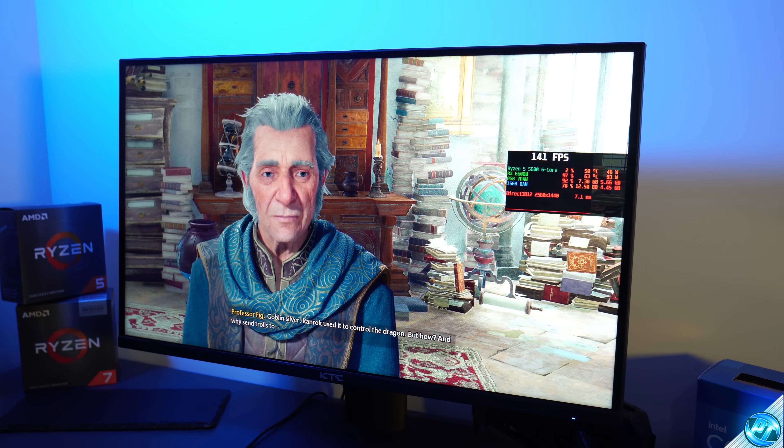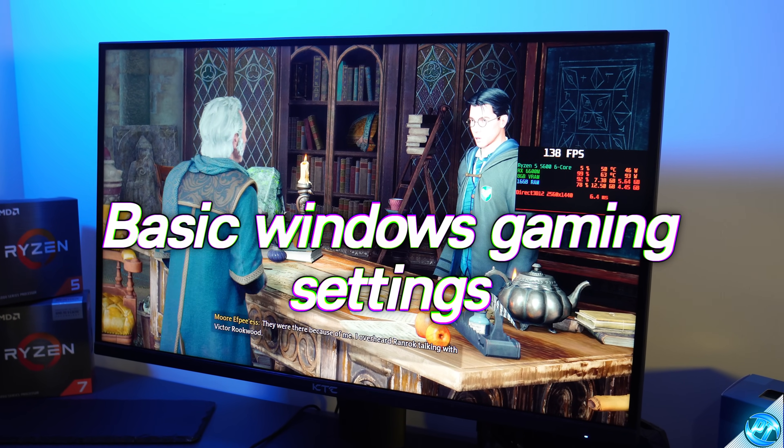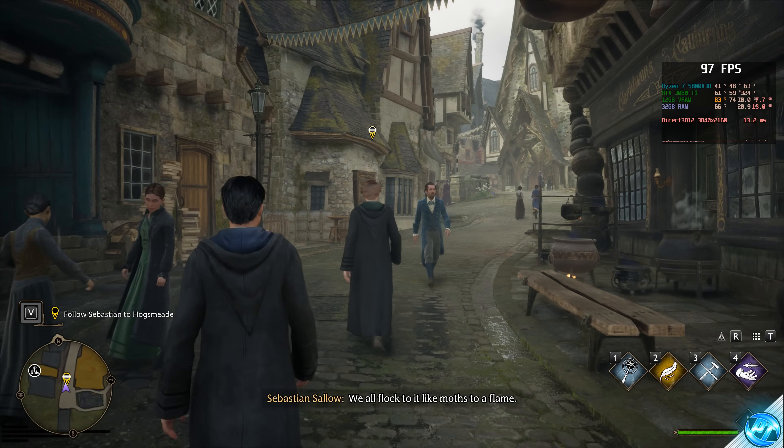To kick off the optimizations, whether you're on Windows 10 or 11, we're first going to jump into some basic Windows settings to ensure that the game has access to all of the resources possible on your system.